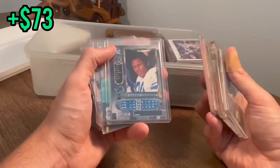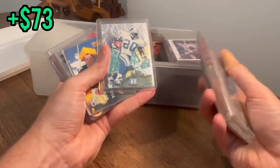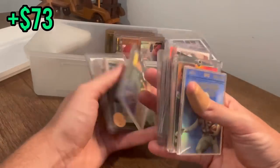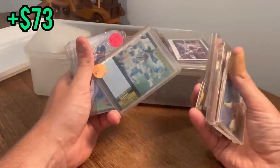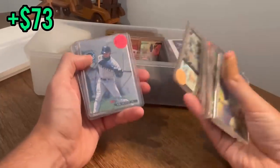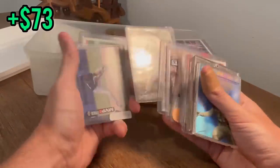Nice Barry Sanders Metal Universe, another Fleer Metal Barry Sanders. Brett Favre — Packer Backer, almost sounds inappropriate. That's a cool Barry Sanders Hollow View — I don't know if that's worth a $20 price tag but cool card, hopefully it is. Griffey Dominators, look at that — Golden Memories, Ken Griffey Jr. That's a sick card.